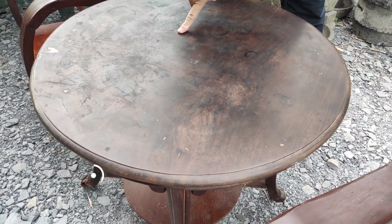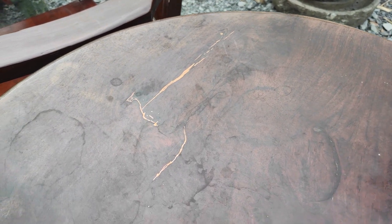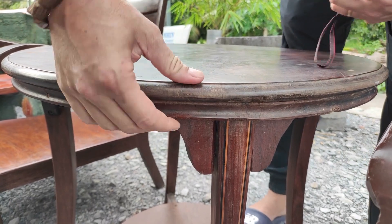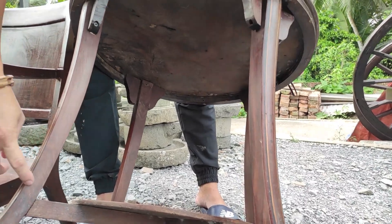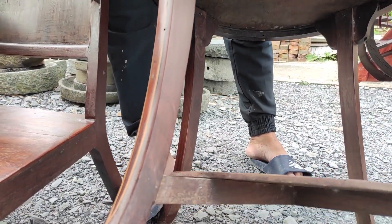Cái mặt bàn là mới về chưa có đánh ra, cũng quay sơ lược cho quý cô chú anh chị em xem, rất là nặng. Những cái sới gõ này nó muốn lên nu rồi, gõ rất đẹp. Cái gõ đỏ này nó muốn lên nu rồi, tại vì cái này nó ố hết thời gian. Bàn lớn, bàn khủng.